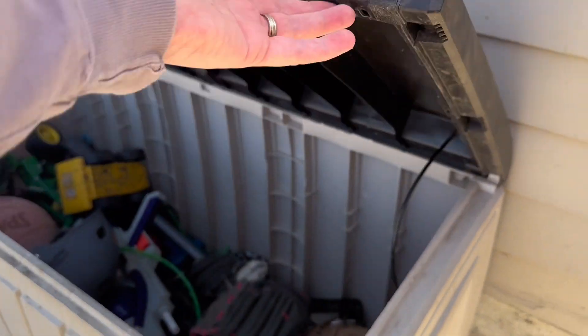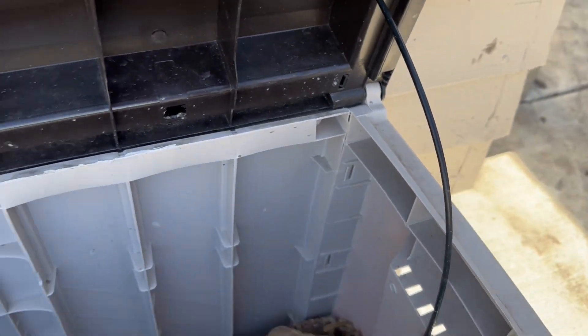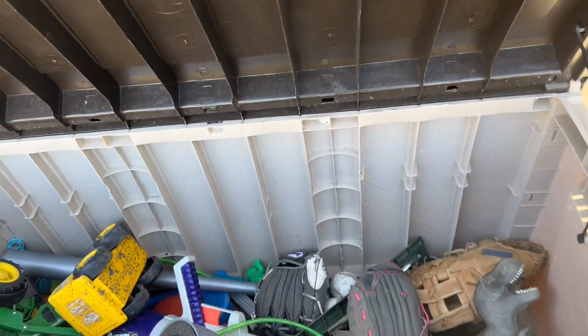We use this specifically for toys because I was sick and tired of our toys just getting thrown around the yard and then left out to get dirty or rained on. So now my kiddos are able to just throw them in the storage box and shut the lid to keep them protected from the weather.